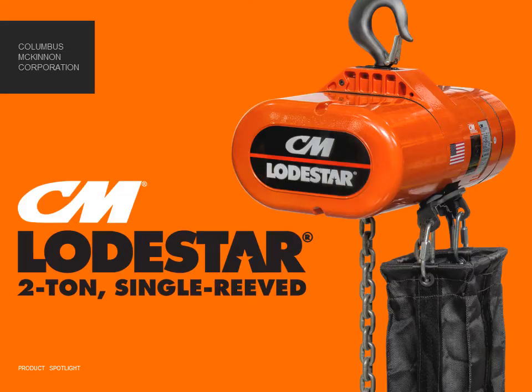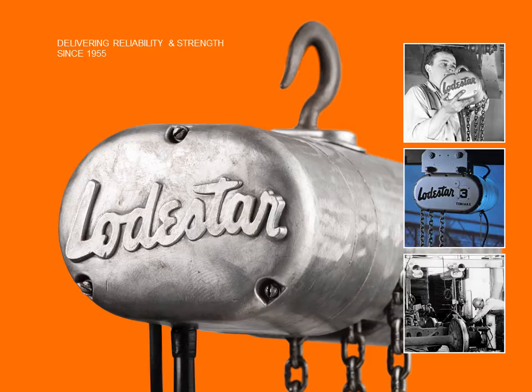Introducing the two-ton single-reeved CM Lodestar — quite simply the world's best electric chain hoist. First introduced in 1955, the CM Lodestar was engineered to be the best electric chain hoist in the world. Developed through meticulous engineering and American manufacturing know-how, we weren't interested in building a hoist that merely performed. We wanted to create something extraordinary.